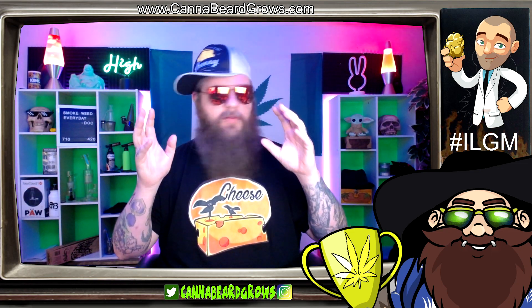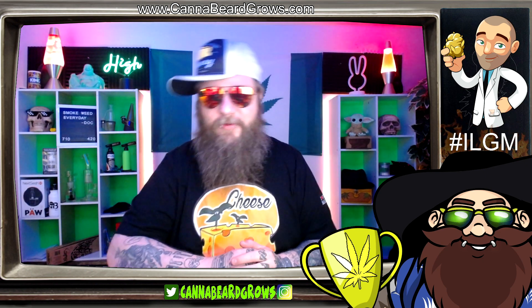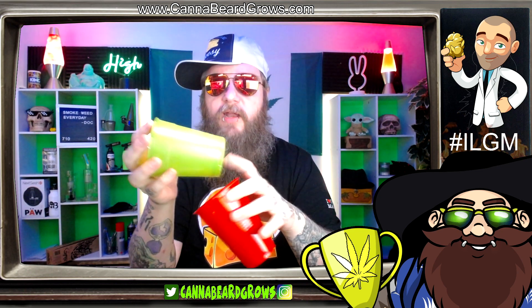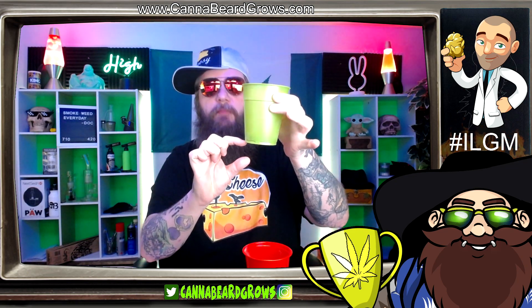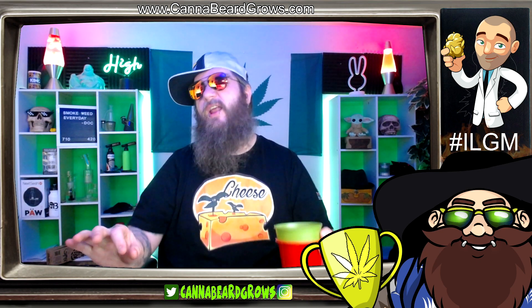If you want to look up all the information on that, please go read the FAQ on cannabeardgrows.com/cannabeardcup. The basic premise is — as you might have seen in the title — it's two cups, one plant. What I've done recently is a double stack system where I had the plant in one cup with holes cut in the bottom, and I used the other one as kind of a tray and allowed some water to sit in the bottom one. The roots came out and created a root sponge in the bottom. It grew pretty big — I was impressed at how big and happy it was, considering it was just an experiment with a seed I found on the floor of my shop.